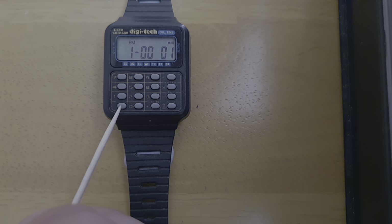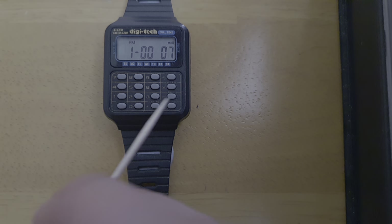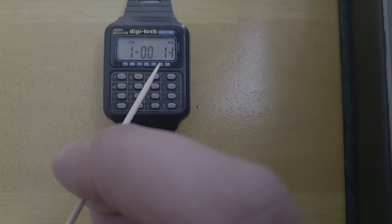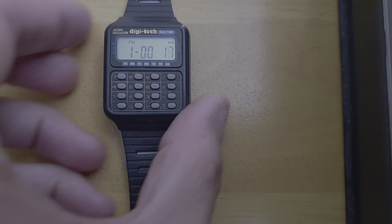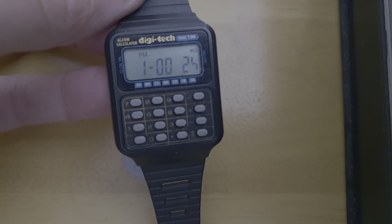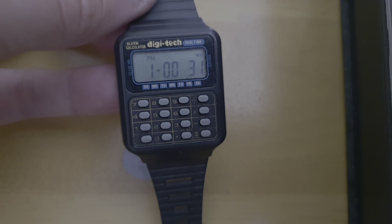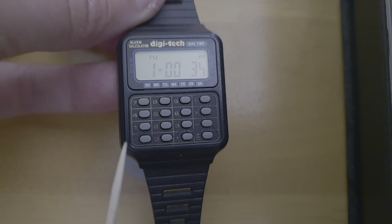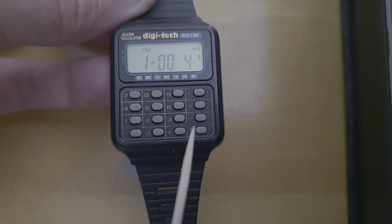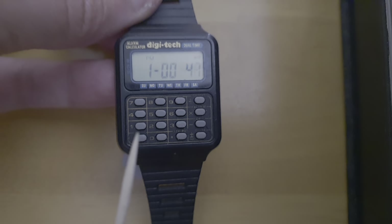So we have the AC button which is the mode, your start/stop, and your alarm and calculator buttons. You've also got your day of the week indicator — you can just see the dot. So again you've got your AC which is your mode, your lap reset, start/stop, date, alarm, and then your calculator.